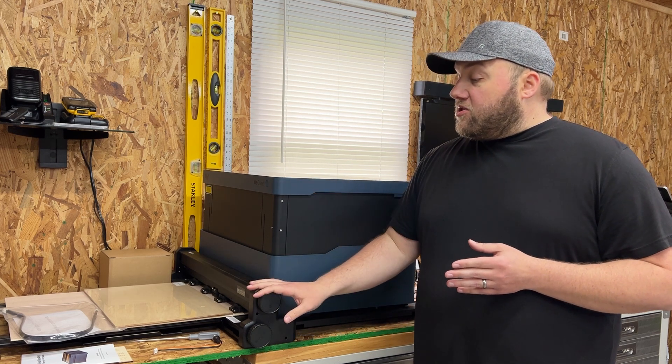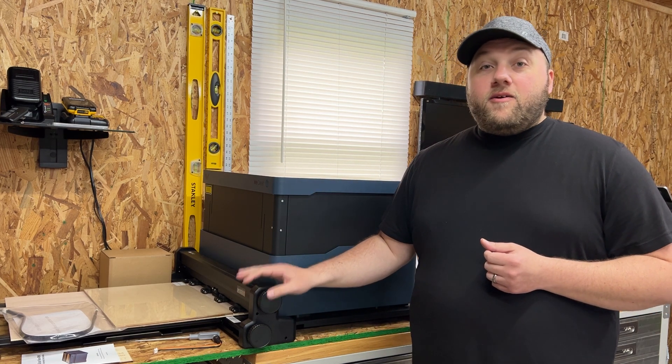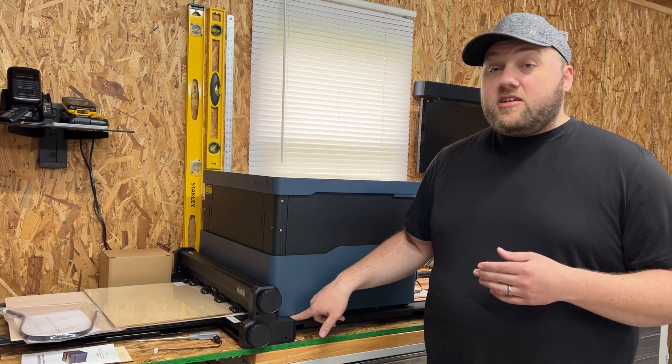If you haven't watched their assembly video on the pass-through slot, go ahead and watch that. I didn't want to bore you guys recreating their five-minute video that they've already perfected — super easy walkthrough. The only thing is there's a metal screw part underneath the machine. For some reason my screws would not go in really tight without using my own Allen wrench. Other than that, the whole process was pretty much identical to their video.